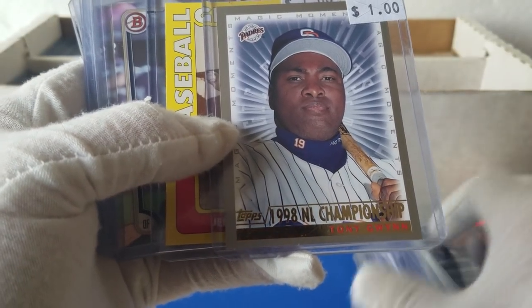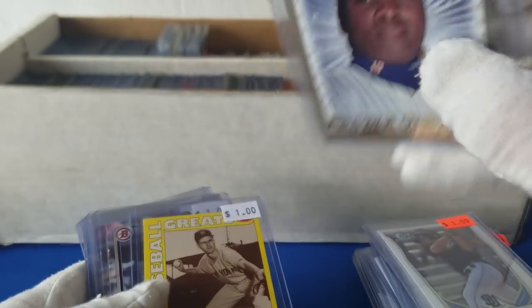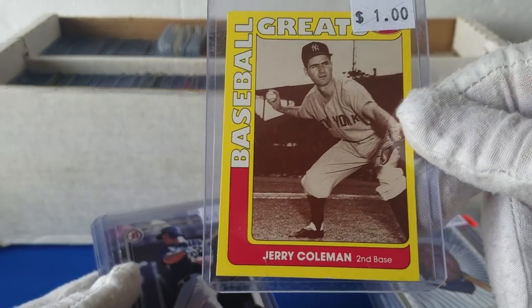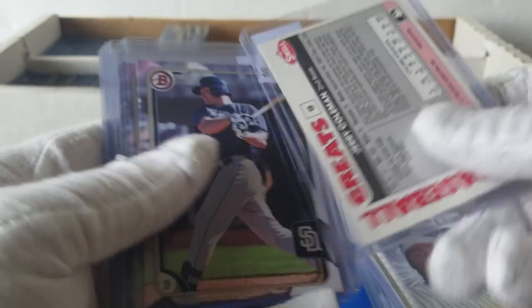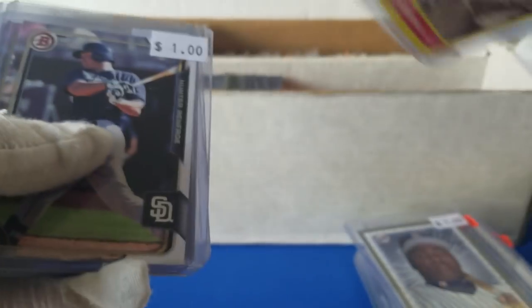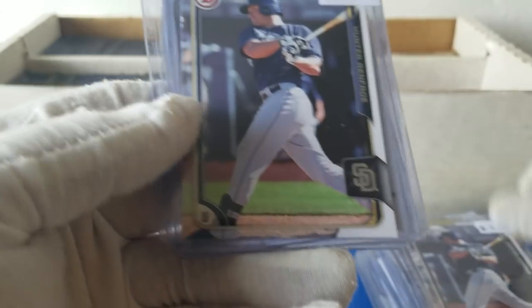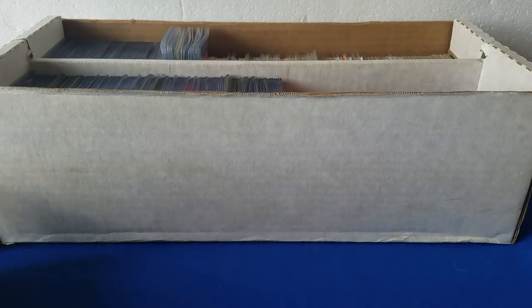We got a 1998 NL Championship Magic Moments Tony Gwynn card. And we've got a Jerry Coleman — he was the announcer for the Padres for many years before passing. This is his playing days. This is the Impel stuff — I think it came out in 90. Impel did a lot of like DC comics stuff. Their baseball was doing the greats — had a couple of sets out there. Cards of basically all the older guys, kind of a cool set.